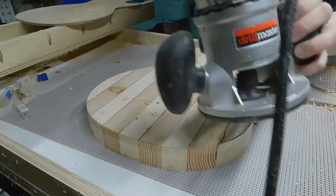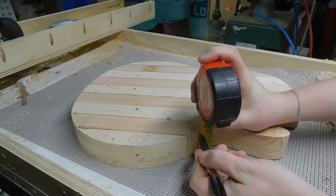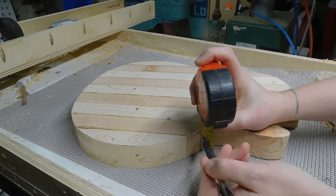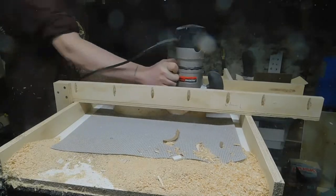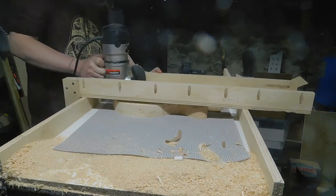At this point the slab is still a little bit thicker than I need it to be for the final body, so I marked where I need to get it down to and then took it back to the router sled and did a few more passes until it got to where it needed to be.